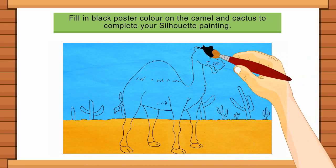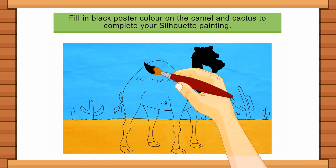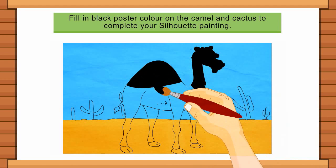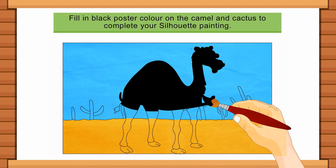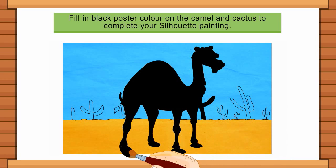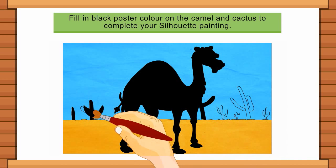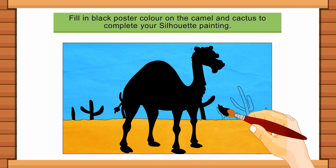Fill in black poster colour on the camel and cactus to complete your silhouette painting. To be continued...